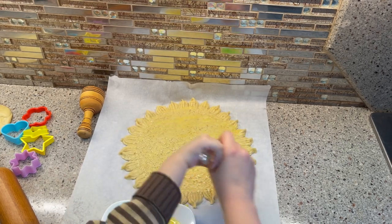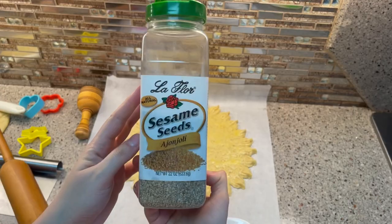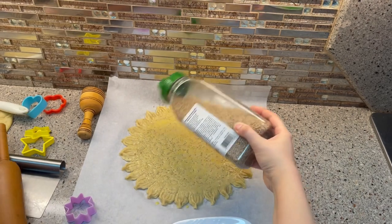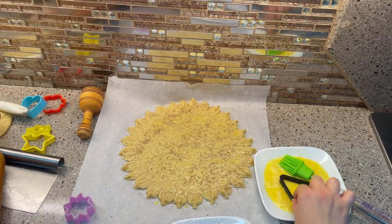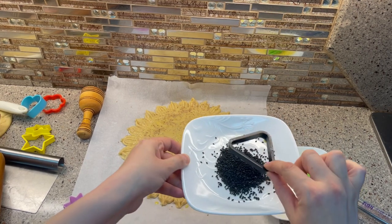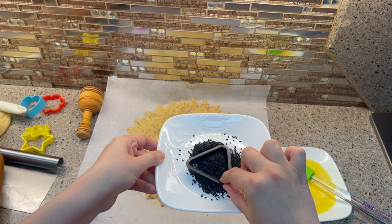Don't forget the egg wash on top and sesame seeds, and you can decorate it as you wish. I chose for decoration black sesame seeds — you just take any shape that you like.